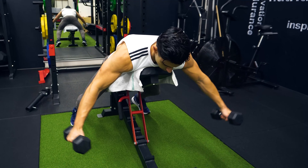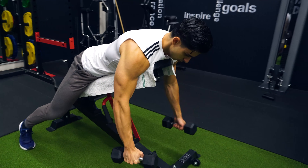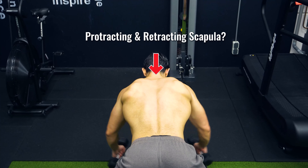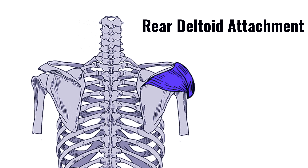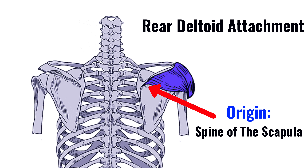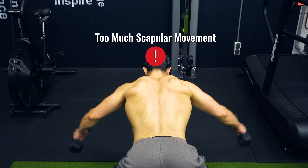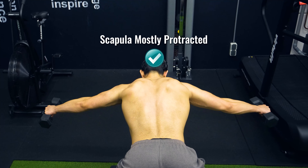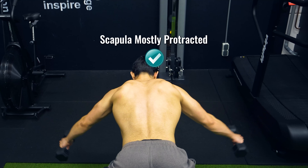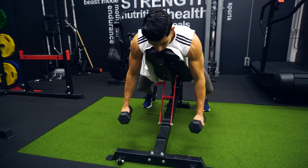Still, additional rear delt isolation work is beneficial if optimizing rear deltoid development is the goal. A simple way you can train the rear delts is through a traditional rear delt fly. It's common for people to focus on protracting and retracting the scapula during rear delt flies, but we actually want to have little movement in the shoulder blades to prevent the strong upper back muscles from taking over the movement. The rear deltoid attaches to the spine of the scapula, but it does not attach all the way back to the midline of your body. So you don't get an extra rear deltoid training benefit by squeezing your shoulder blades. Keeping your shoulder blades somewhat protracted and then doing rear delt flies helps you better engage the rear delts, since you prevent the traps and rhomboids from taking over the movement.